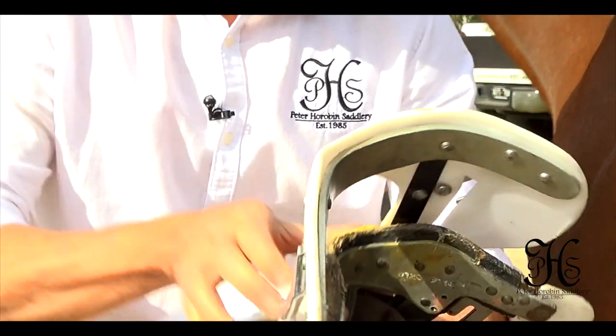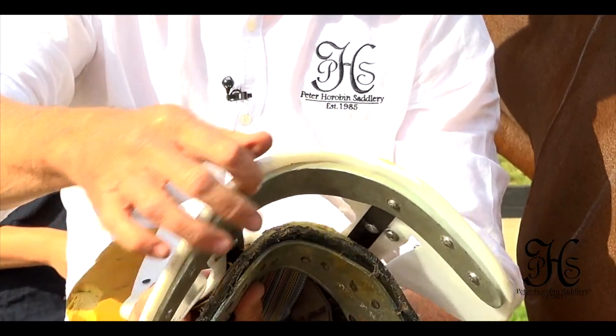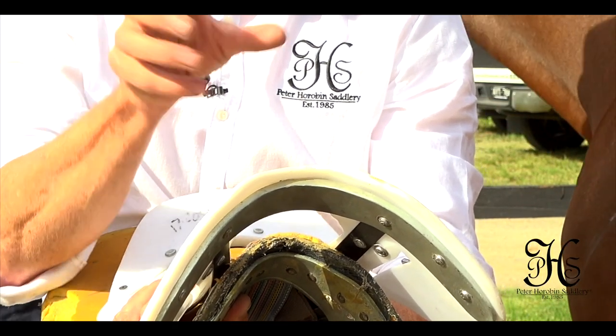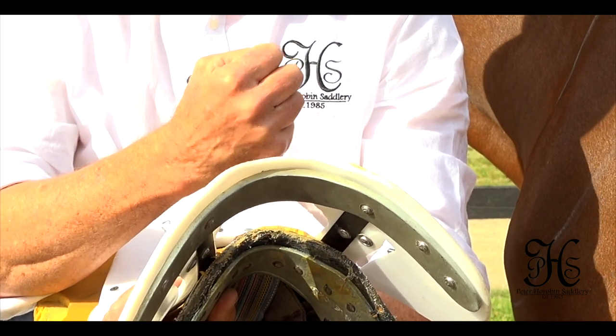This gullet is also completely adjustable with our tree machines. It's a very thick steel gullet plate. The steel is soft enough and mild enough to bend open and narrow, but strong enough to hold its shape whilst being ridden.